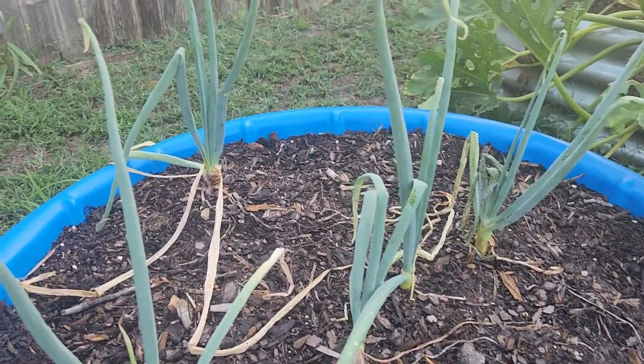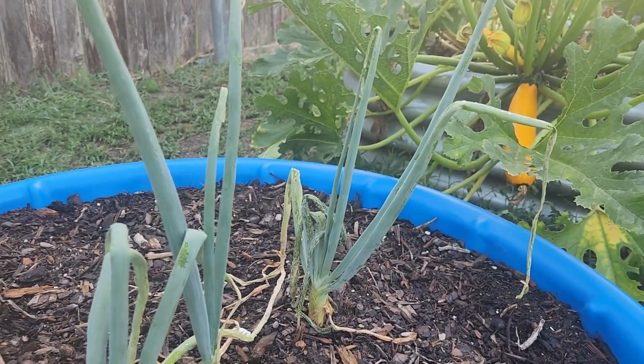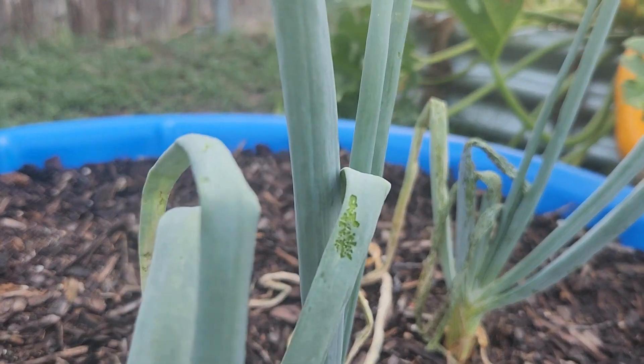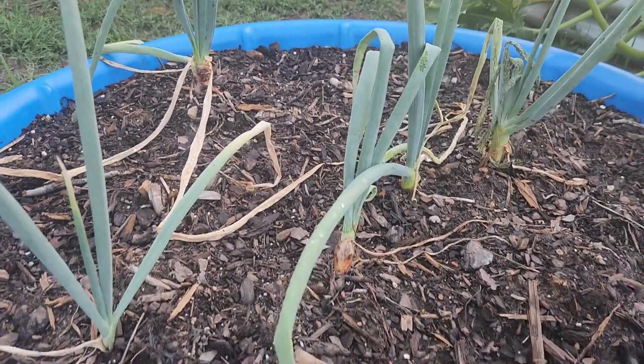We got more onions — some of them are working, but we've had a few bugs get in them and eat them up. As you can see right there, we got some caterpillar damage trying to eat them. Trying to keep bugs off of them has been interesting.